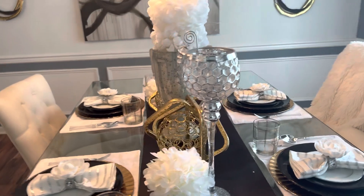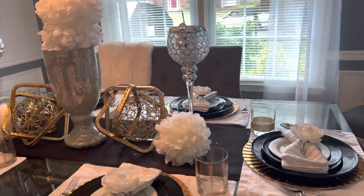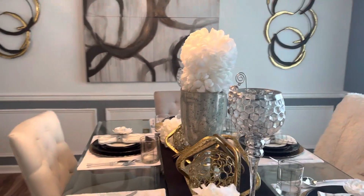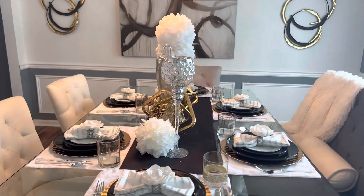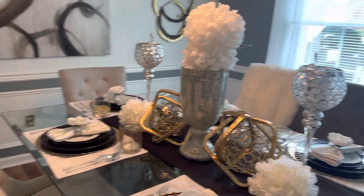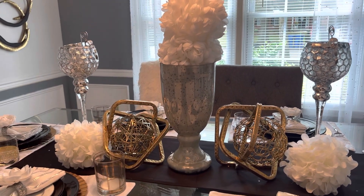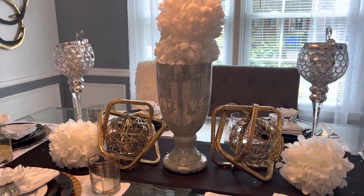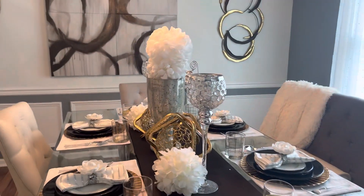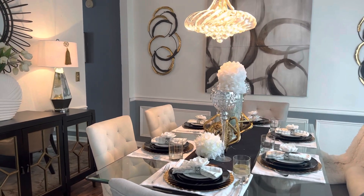I want to thank again the Grace Life Home Decor and Emma Stunce Adventures for inviting me to be a part of Tablescape Tuesday. I want to thank the design family for coming along with me on this Tablescape Tuesday — you are truly, truly appreciated. Don't forget to hit that thumbs up, subscribe, comment, and ring that bell, and you will be notified of all of my upcoming videos. This is Emma and I'll see you in my next video.